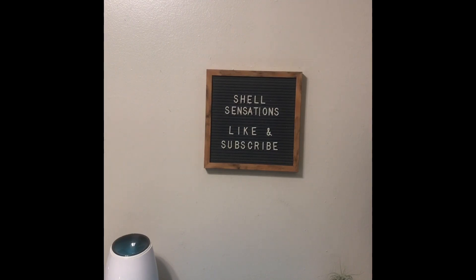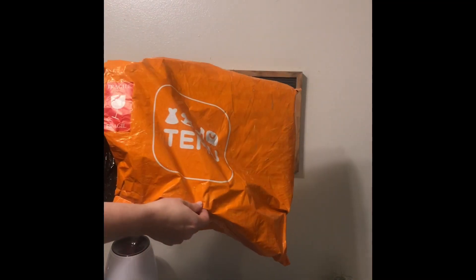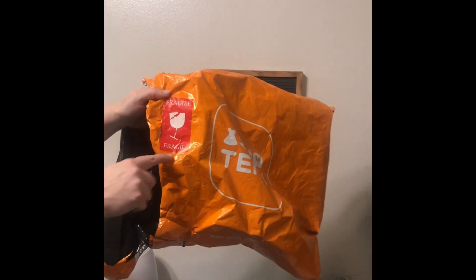They all came in this bright orange looking bag. It says Temu on it and it has a fragile sticker.